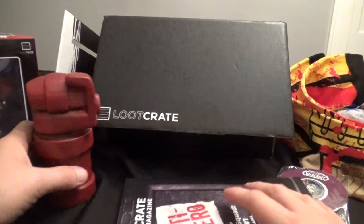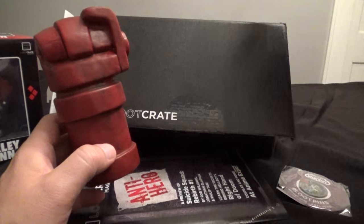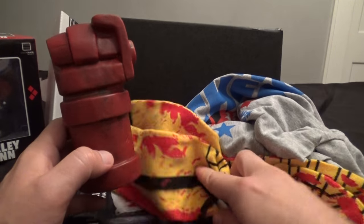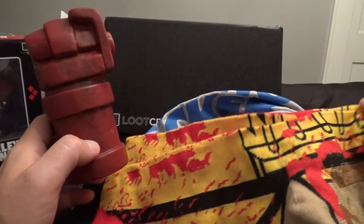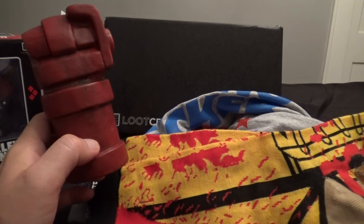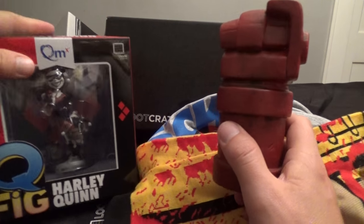This anti-hero loot crate is pretty cool. I really like pretty much everything in here. I don't think there was a dud in the bunch. I like the t-shirt, I like the socks — I'll be wearing those. I love this bank. I like this Q-Fig. It was a very cool crate this month.